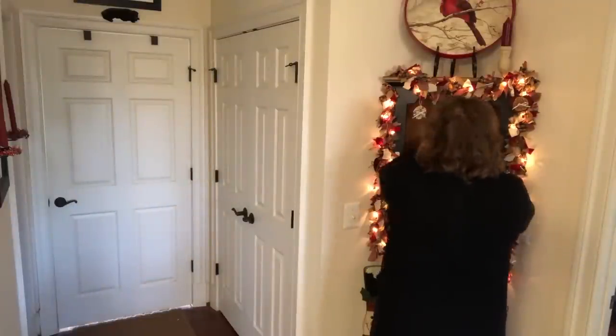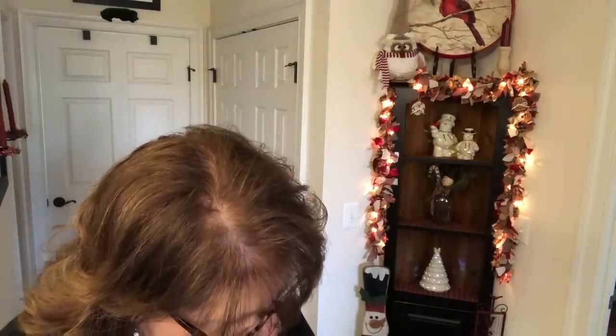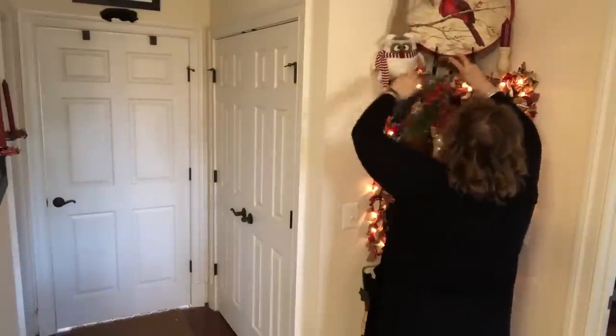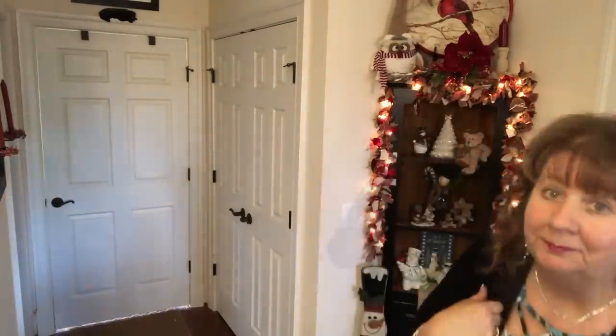Let me turn you guys around. This is another one that my mother-in-law gave me. Where are my glasses? Look how pretty. This is Sandra Claus at the fireplace — I didn't know there was a Sandra. My mama's name was Sandra.